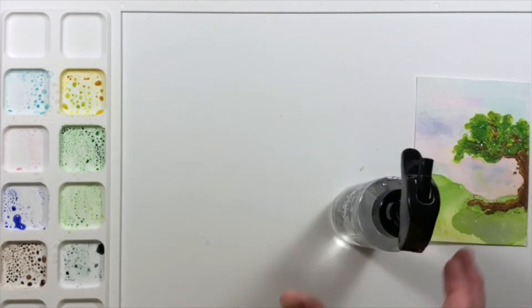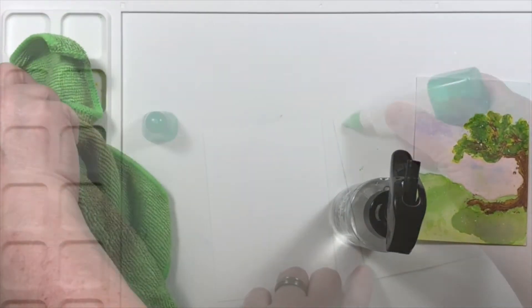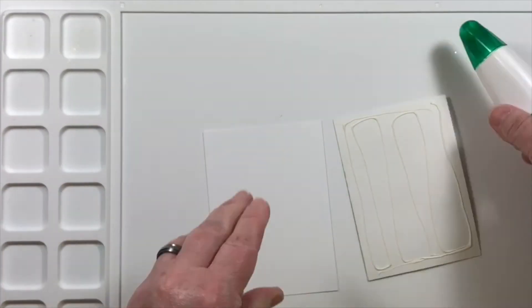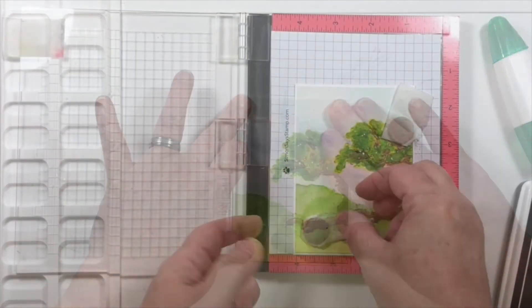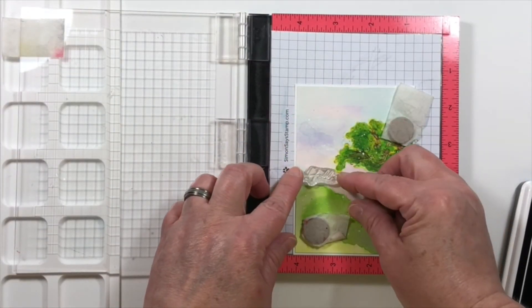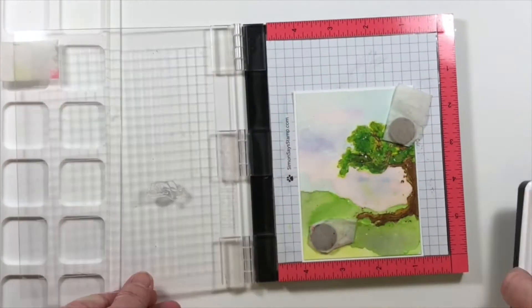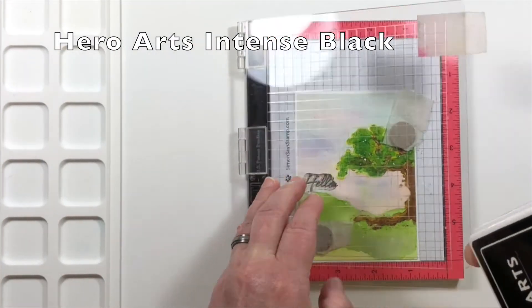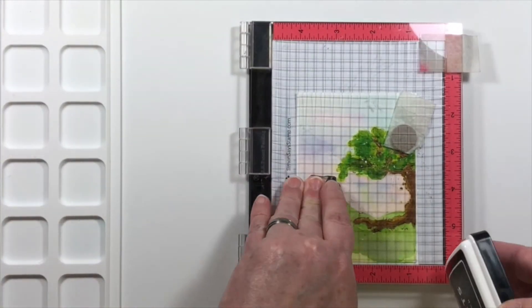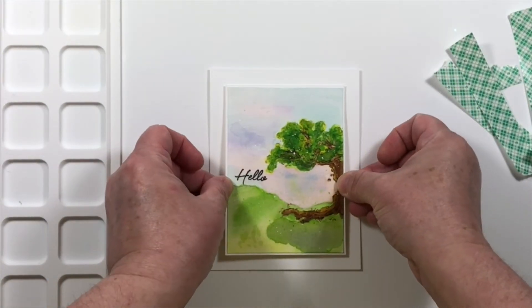Now cleaning up on my water media mat — it's easy with a microfiber cloth and some water, super easy. I'm mounting this watercolor panel on another piece of white cardstock to give it some stability, as it wanted to warp a little bit. You may be wondering why I kept it in the MISTI for so long — that's because the MISTI is what was holding my piece down from warping. I do that sometimes. I made this project really late at night.